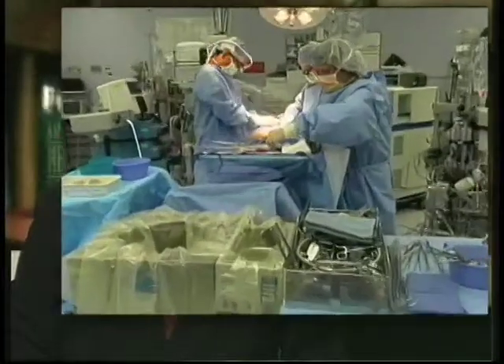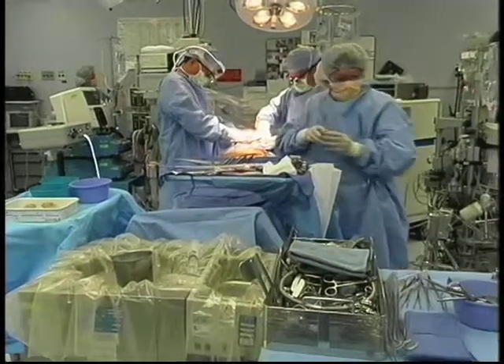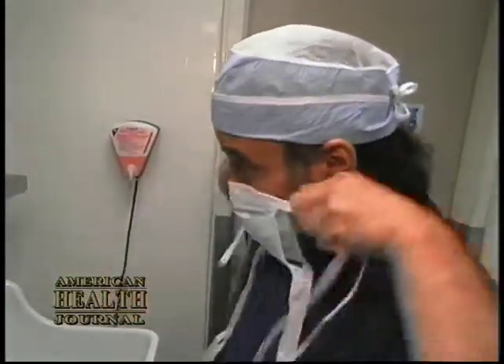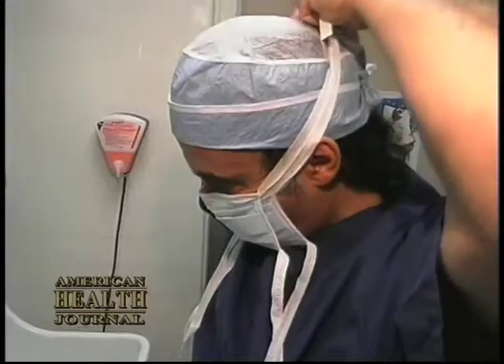In traditional coronary artery bypass surgery, the heart is stopped with a heart-lung machine used to circulate and oxygenate the blood. Now off-pump surgery is being done without stopping the heart. As Dr. Carlos Blanche of St. Jude Medical Center in Fullerton tells us, patients experience faster recovery by the use of this procedure.